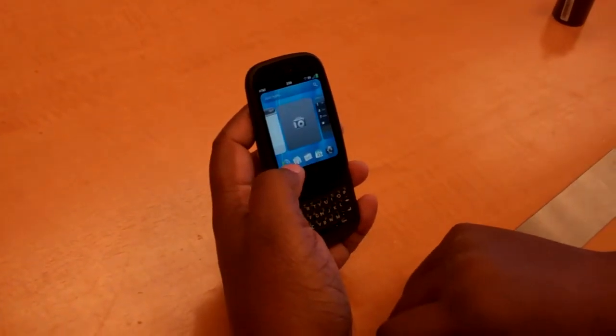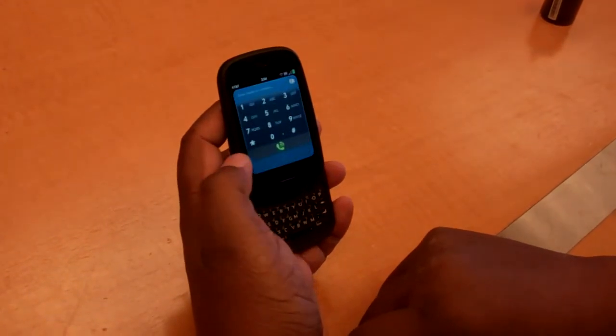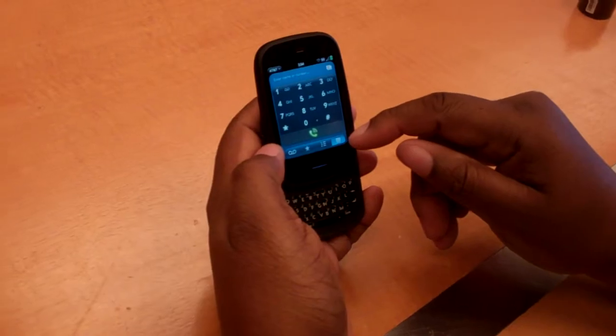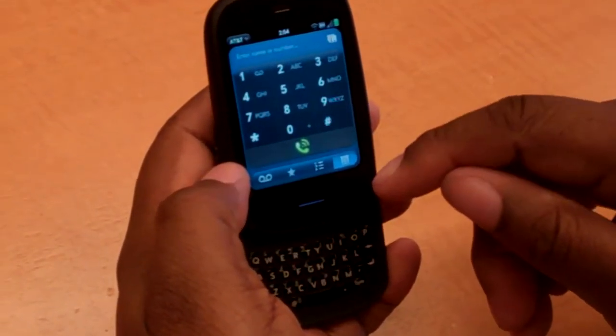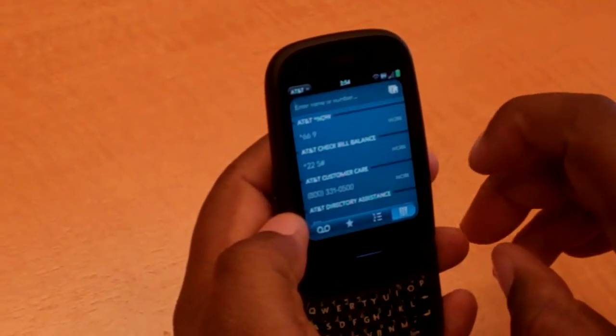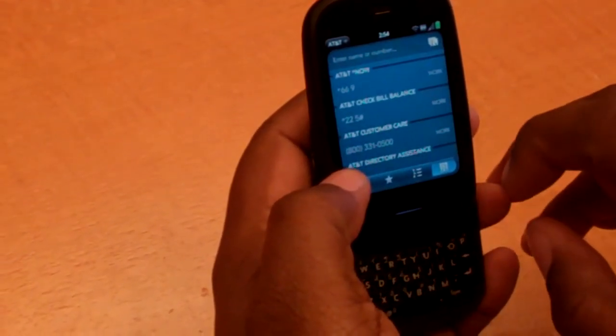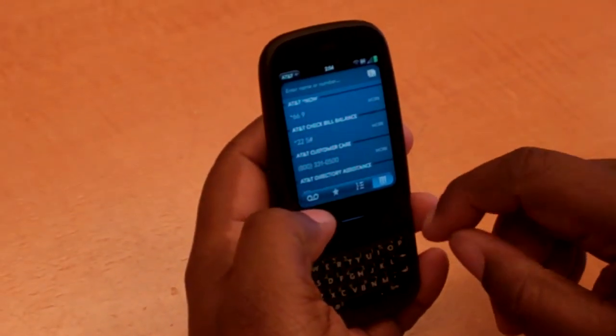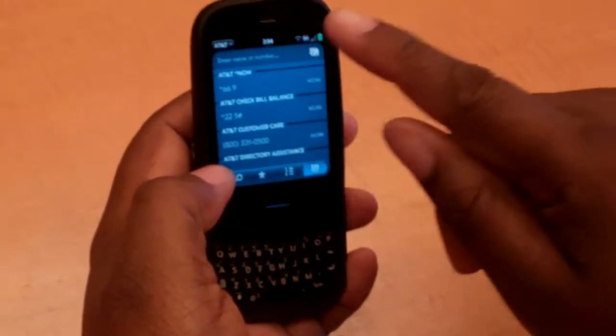Let's look at the phone portion. I like that it has the keypad here, and the keypad is large enough to be able to use. It looks like I do have some things in the contacts — AT&T and other things in the contacts — so you can search there.